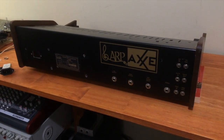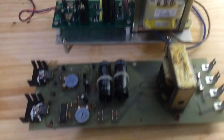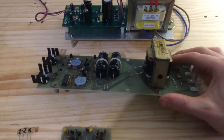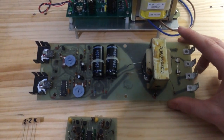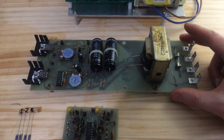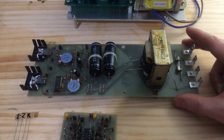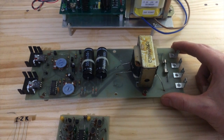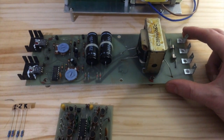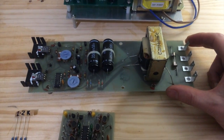So that brings me to these guys over here. For those of us involved in repair a lot, we will recognise this board straight away. It's the power supply to most portable ARP synthesizers like the Omni, the Axe, the Odyssey, and no doubt some others. Its design was okay but in my opinion was probably fairly cheap for the time, as there were voltage regulators available that ARP could have used but didn't.